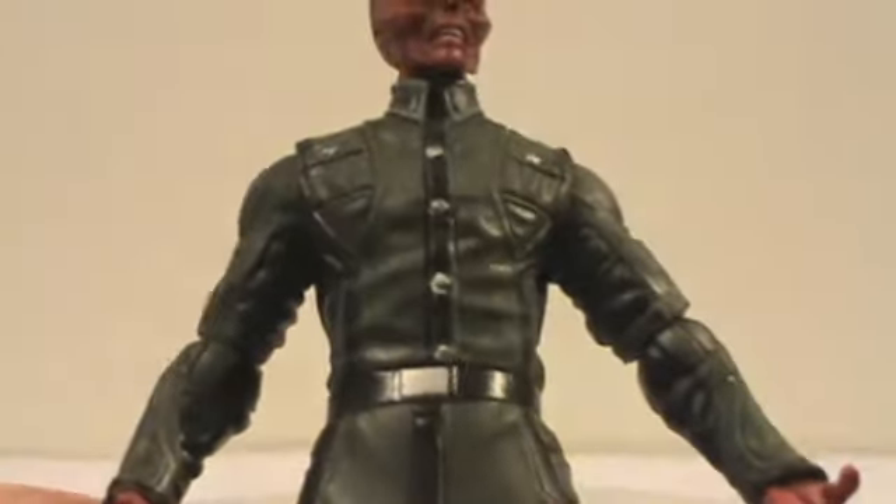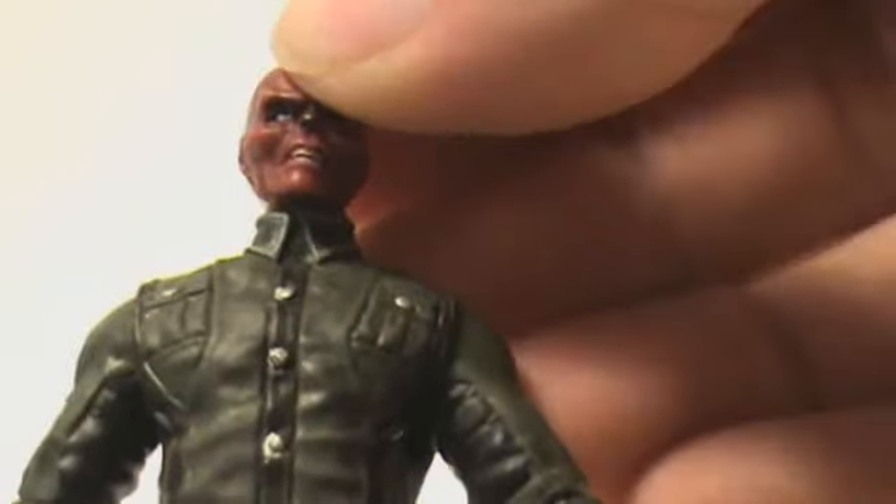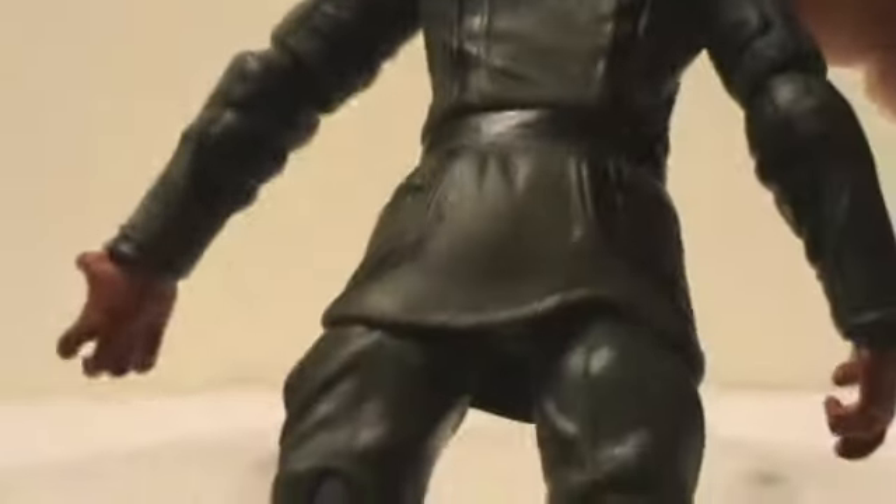He's got his Hydra uniform, and the skirt is made of soft rubbery plastic. It's very detailed — no ab crunch or anything. He's got little buttons and pouches everywhere, and he also has the hole in his back like Captain America does.